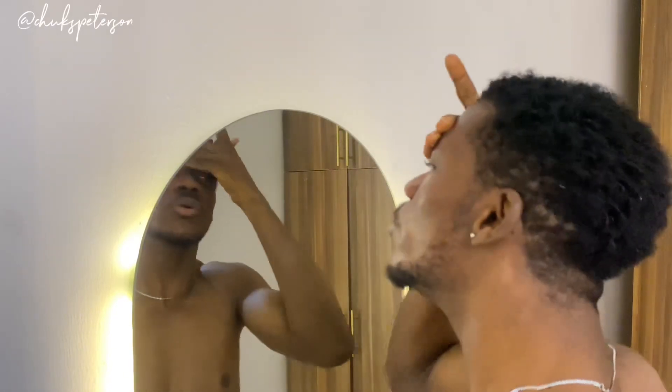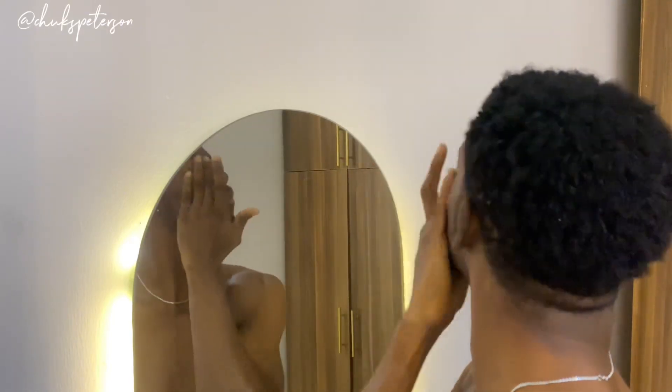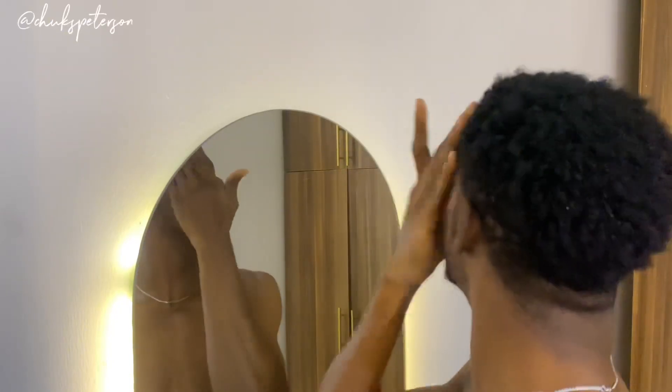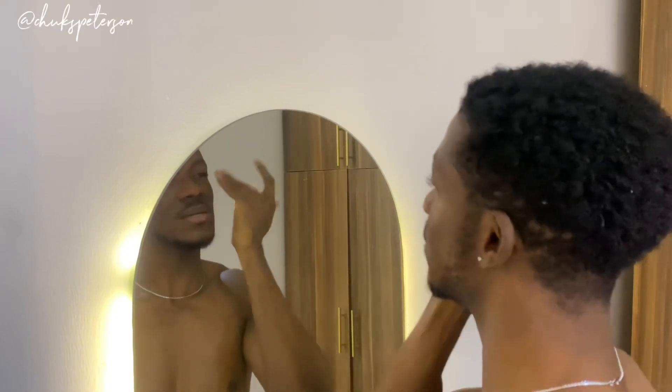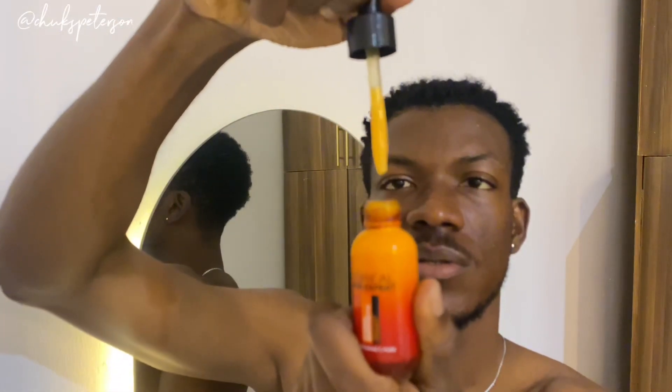I would advise that before you put on your moisturizer, you use a serum or a power essence first. Today I'm not using any serum — normally I would use my vitamin C serum, but I'm skipping it today. Let me just show you though — this is a vitamin C serum by L'Oréal, 100% Pure Vitamin C. It's a great product. See on my skin now — are you seeing the difference? Are you seeing how my face is literally shining? I'm using the power essence instead of vitamin C today since this is meant to be a simple, basic routine.